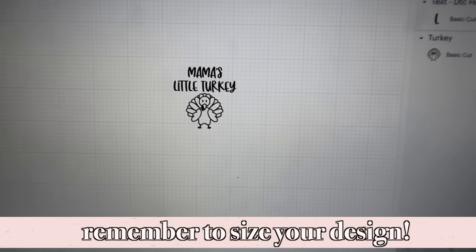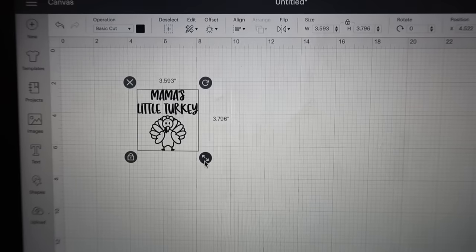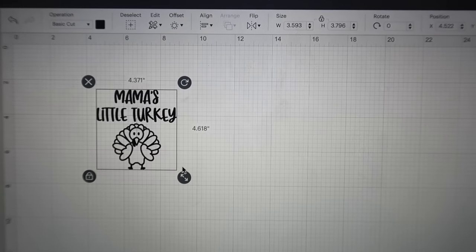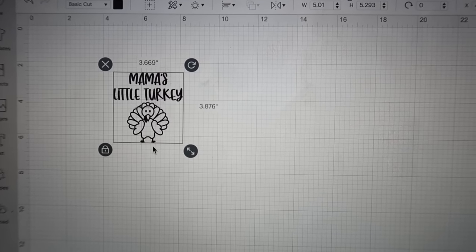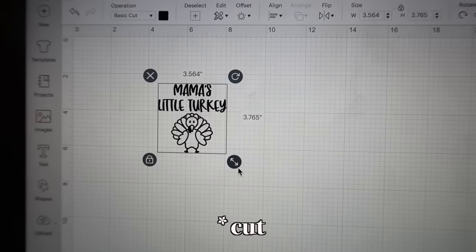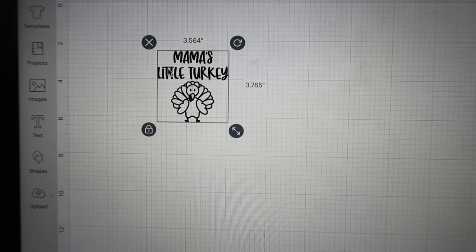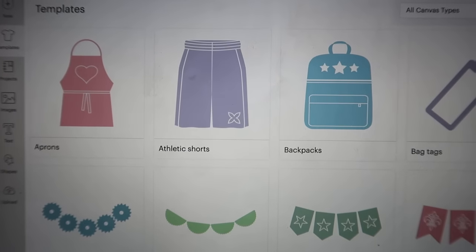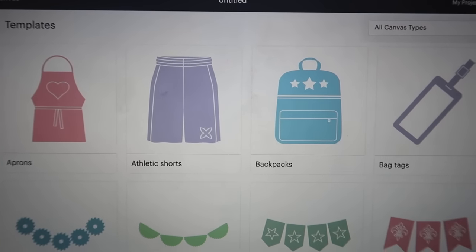Something worth noting if you're making shirts or any project: you're going to want to size it to the right size. Measure whatever canvas you're putting your design on, and you can make the design bigger or smaller — you can see these numbers changing up here, telling you how big the project is going to be. You want to know what size you want before moving on to the next setting. Something pretty cool about Design Space is that if you go to Templates and search 't-shirt,' you can get a template of a t-shirt.